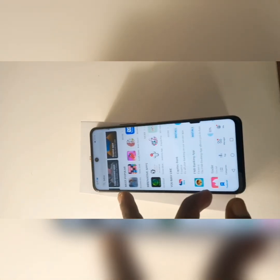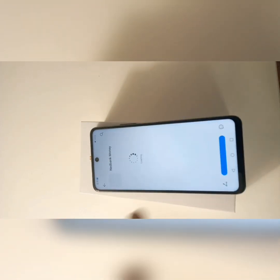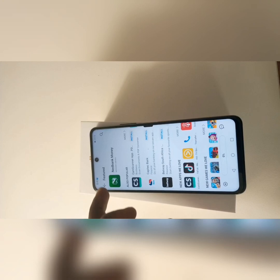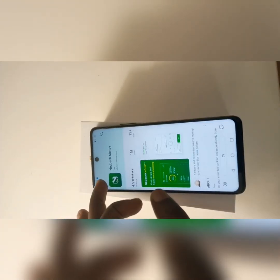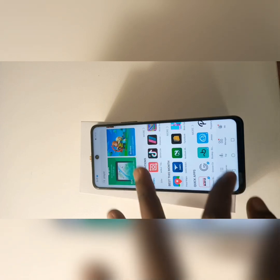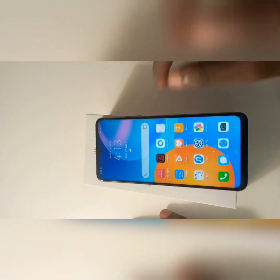Just going through briefly to show you guys how it looks on the Huawei App Gallery store — I keep calling it app store, I'm so used to saying that. This phone is also equipped with Android 10.